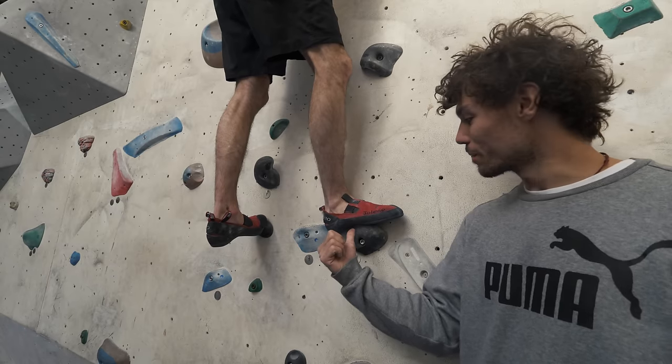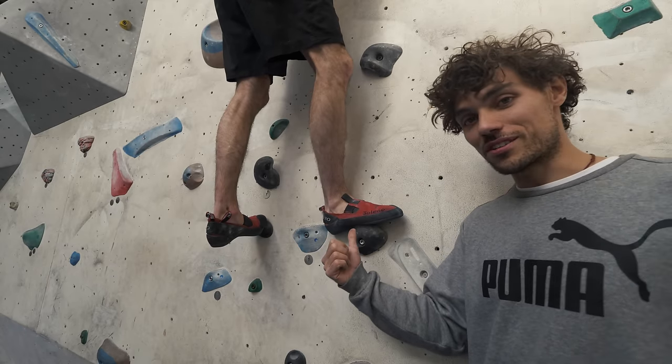Tip number one: use your toes. One of the most common mistakes we see at the climbing wall is people not using their toes, but instead they use their midsole. This will restrict your movement and also give you less traction on the hold.